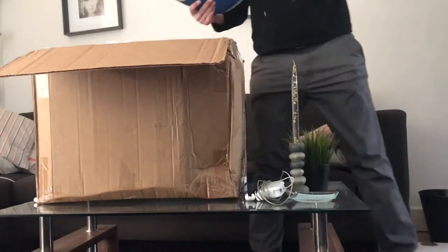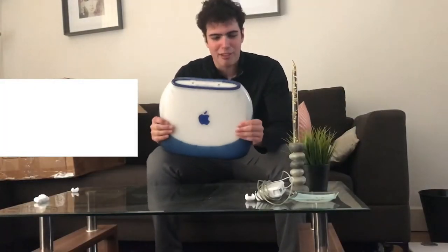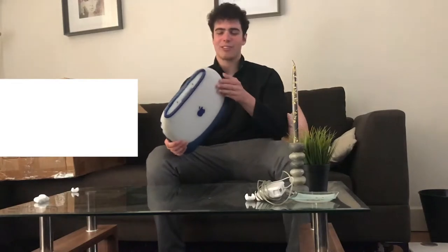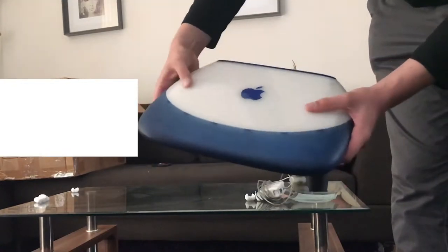Wow, look at that. That's nice. Here, let me get this out of the way first. Here it is. Wow, it's very heavy. This just puts a smile on my face. Look at that. It has a CD-ROM here. Let me give you guys a close-up. So here you have the main Apple logo on the front.